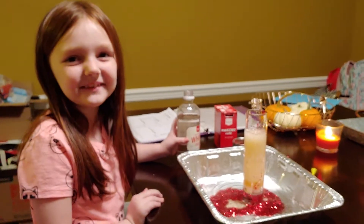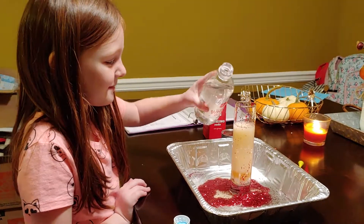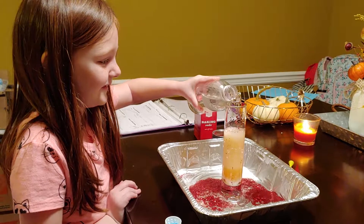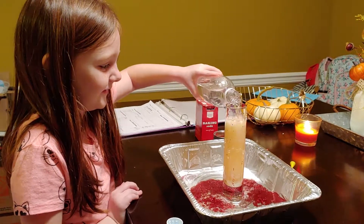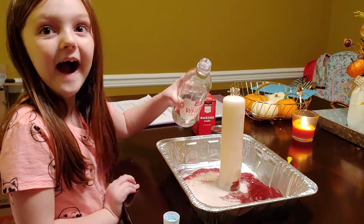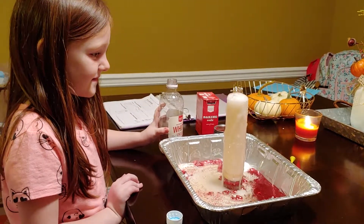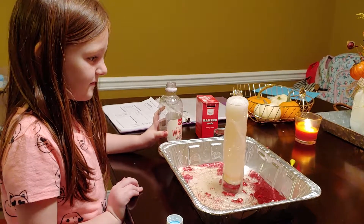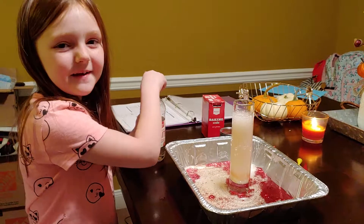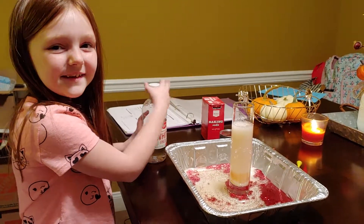Should I do it one more time? No more. And that's how you make a volcano. Thank you for watching.